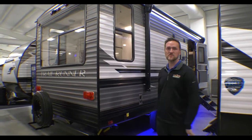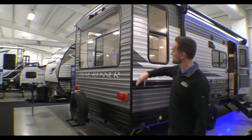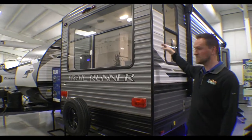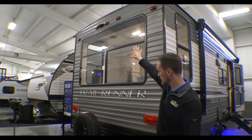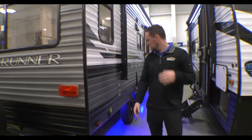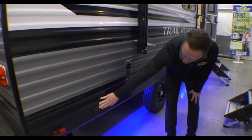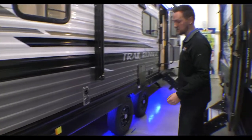We have these on special right now so come in and check it out. On the backside here you're gonna see there's tons of windows, which we'll get to on the inside. It's backup camera prep so you can put a camera back there. This one already has a spare and a holder for it and then the rear bumper back here too. Once you come around this way you're gonna notice up underneath they have power stabilizers, and on the front and back you have a button on each side to extend and retract them.